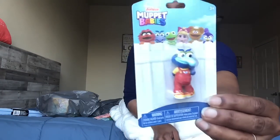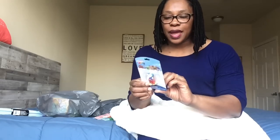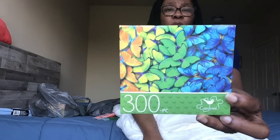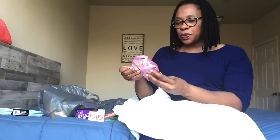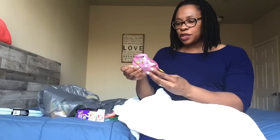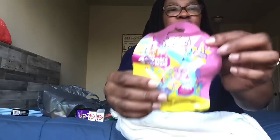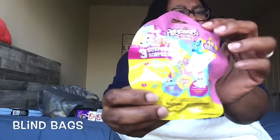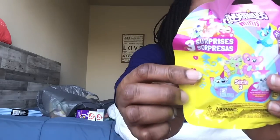Disney Junior Muppet Babies — I always love Gonzo and their nose. I figured I could put this up at home or maybe at work. They have Piggy, Kermit, Fozzy, Summer, Animal, and Gonzo. This is a 300-piece Cardinal puzzle — so pretty. I also got Fingerlings Minis Series Three. It says 48 new characters and you get three surprises: a character plus two accessories. It glows in the dark and says try to find the ultra rare jewel — for ages five plus.